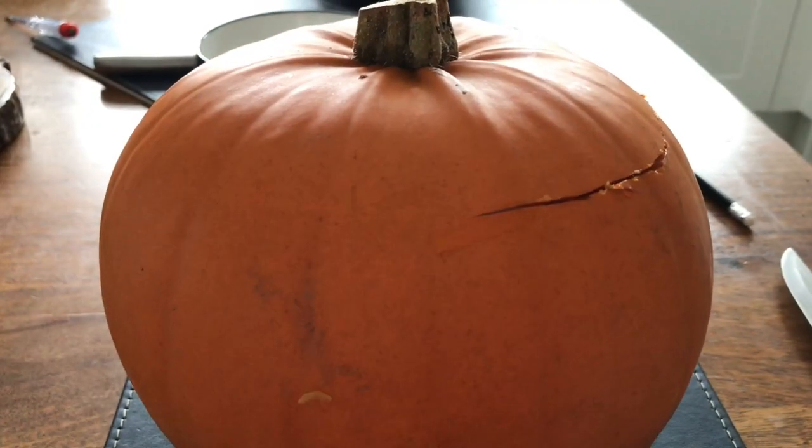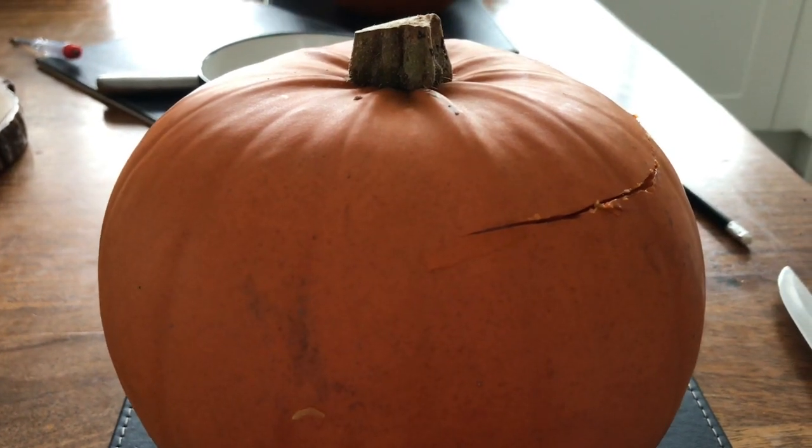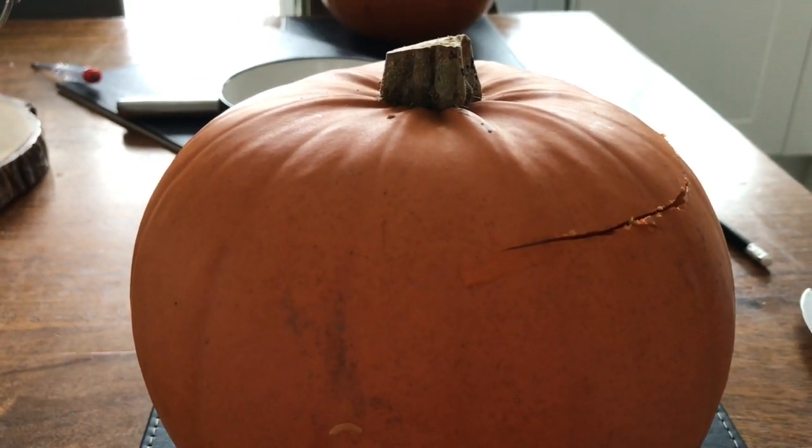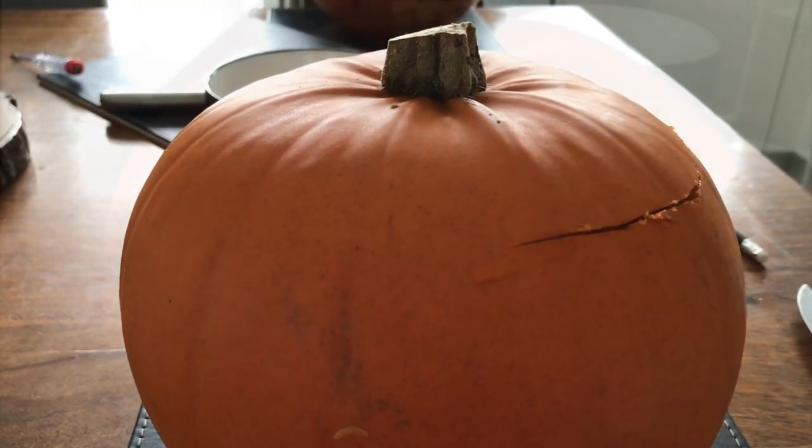Okay, so I've already started carving it out, but I'm not going to show it because I don't want to get in trouble for using a knife. I don't have any carving tools, I'm sorry. So yeah, I'll come back to you when I'm finished carving.